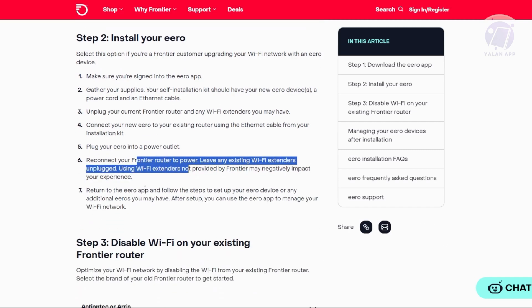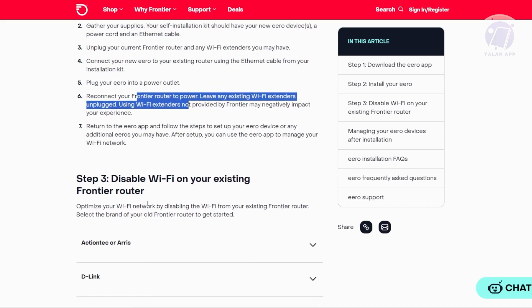After the setup, you can use the Arrow app to manage your Wi-Fi network effectively. You can also disable any Wi-Fi on your existing Frontier Router in order to optimize your Wi-Fi network.